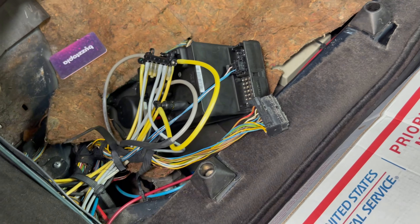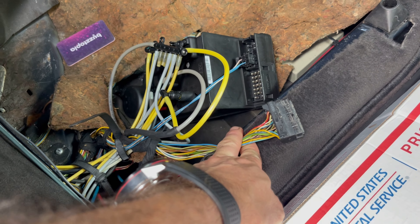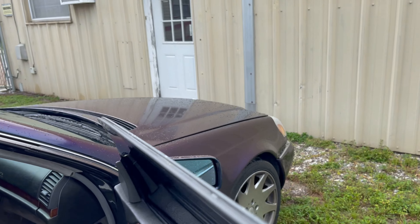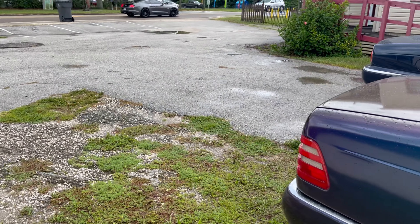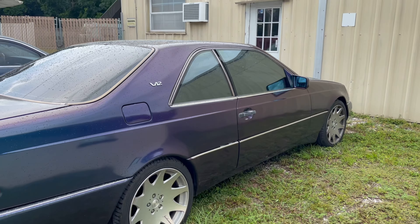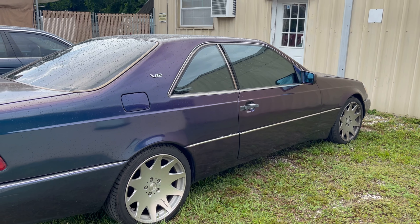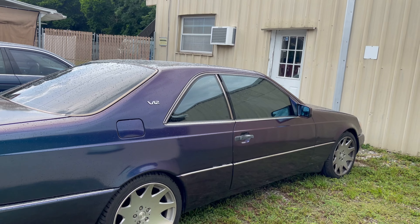I'm almost positive the issue is from the water intrusion — that plug was all corroded and seized to the old pump. I think we have a ground issue causing the fuse to blow. I don't want to blow the pump since I believe it's still good, so what I'm going to do is cut this wiring out and solder in the wiring from our parts car. Fingers crossed, that should fix it. The owner daily drives this car and it's just this one small thing keeping him from really enjoying it. Hopefully we get this fixed on the next video — you guys have an awesome day and I'll catch you on the next one.